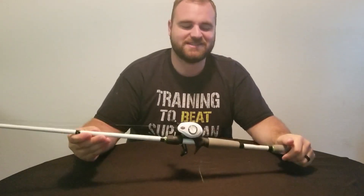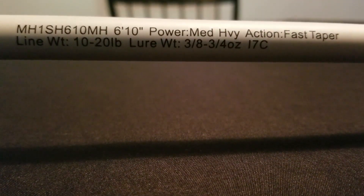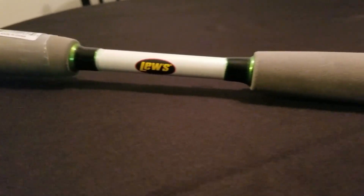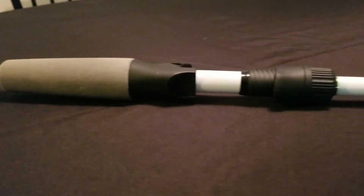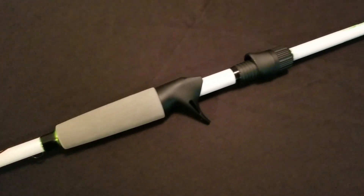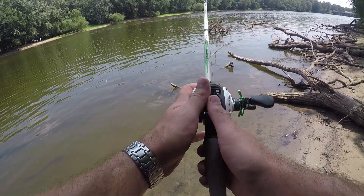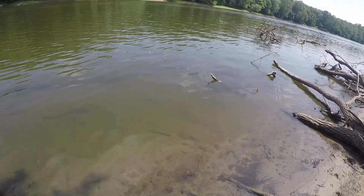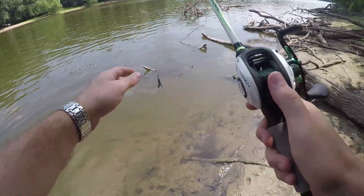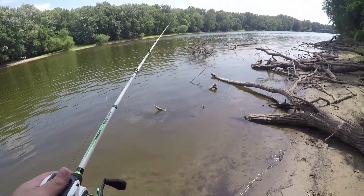Next, let's talk about the speed stick itself. This is the Luz Mach 1 Speed Stick. It's a 6'10", medium-heavy, fast-action rod. It is a one-piece graphite blank with nano-technology, and the guides are constructed with durable stainless steel frames and aluminum oxide inserts. Even though this is only a 6'10" rod, I feel like it's very good for flipping, pitching, and frogging around heavy cover. It's really got that backbone to yank them out of all that stuff, but it's also short enough so you can have nice, accurate casts where you need them.